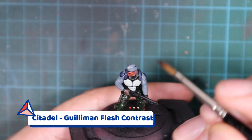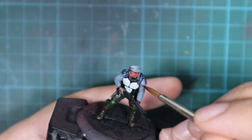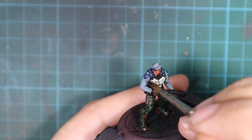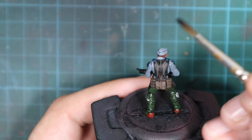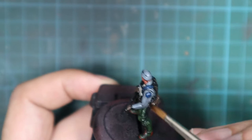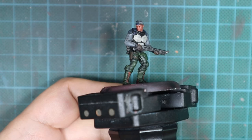For the face I'm going to use Guilliman Flesh, which is a contrast paint, applied the same way as a wash — straight from the pot over the whole face surface. For the rest of the model I'll use Nuln Oil and wash everything not already covered. Just be careful not to let paint pool in areas where you don't want dark spots, like the armor panels on the chest or his sleeves — clear any excess wash you see pooling.